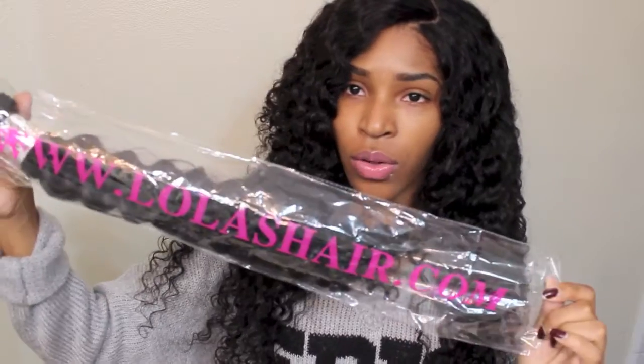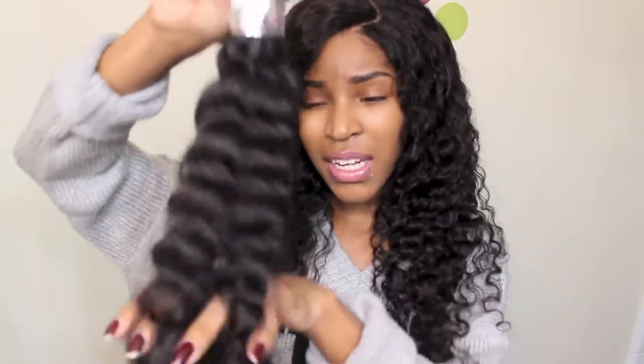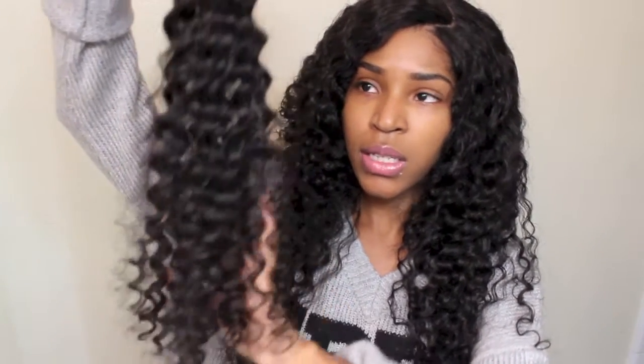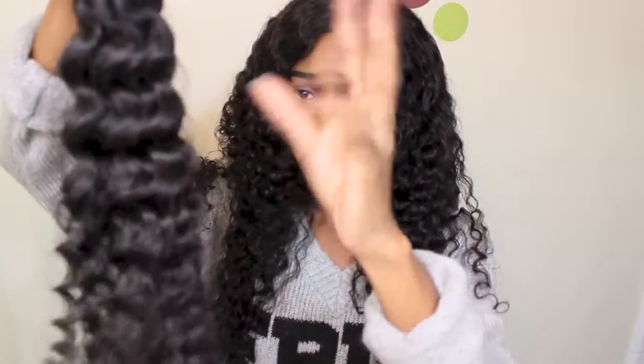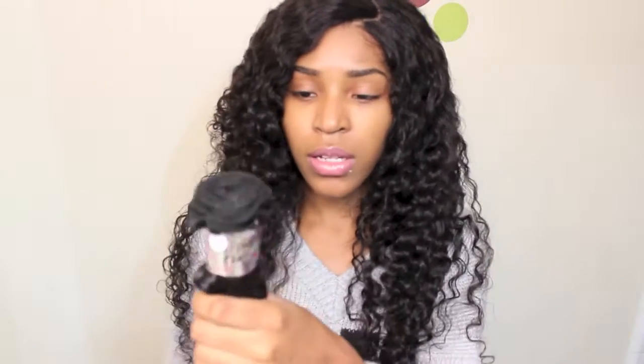This is a 22 inch bundle that I didn't use, and this is pretty much how the hair comes. I haven't washed this bundle or anything — I did run my fingers through it a little bit. The hair is steam processed for the curl pattern, which I think is gorgeous. It starts off with like a deep wave then it goes into little ringlets on the bottom, and I really love the way the hair looks.